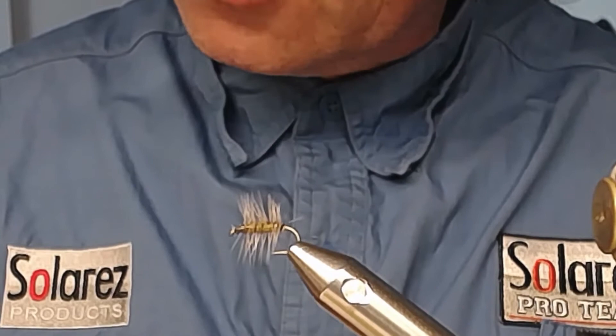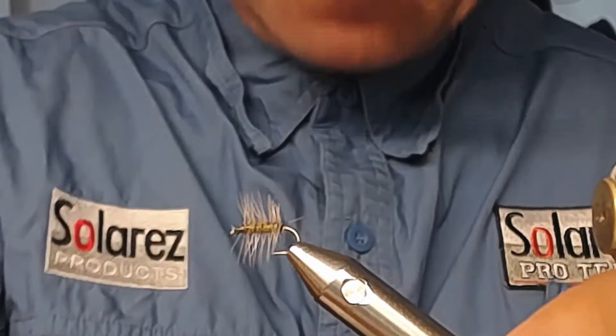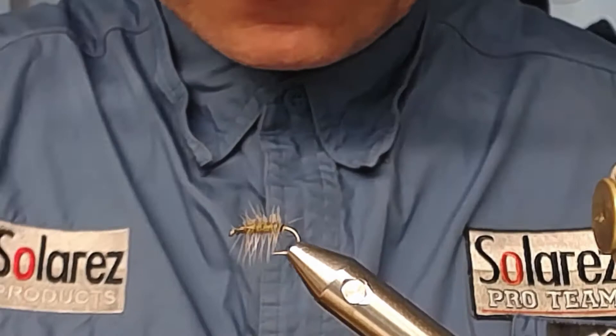Put your elk hair in the hair stacker and give it a good stack on the table. Take out the stacker and you'll see your tips are all the same length. Now take a little scissor and cut up the top hairs — this is going to make the base for the wing.